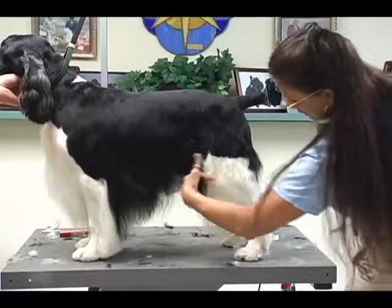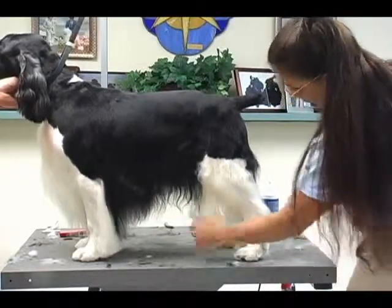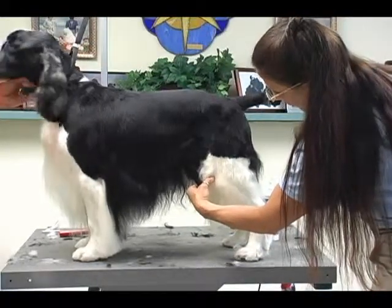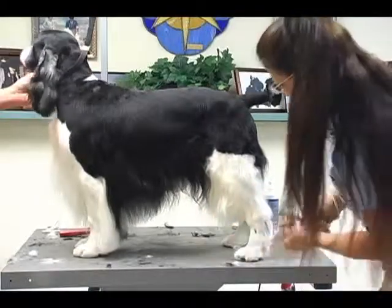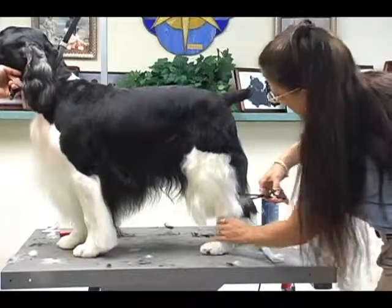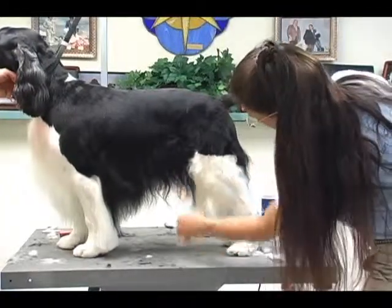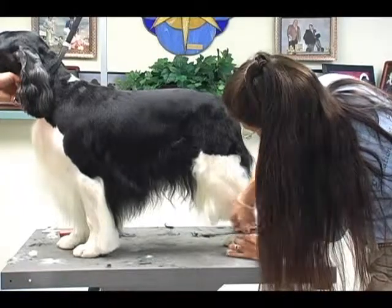I want to show that he's got some angulation, so I don't want to cut all of this off because it's going to make him look really straight. The furthest part of his knee right here — that hair there is usually where it drops off. I usually come straight to that point, stop where this hair right here is, and then from there I'm going to angle up into my tuck up area.